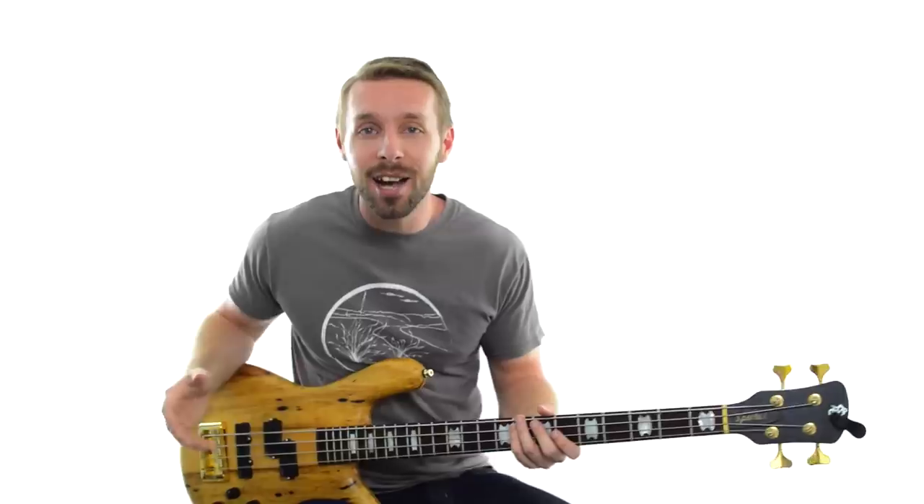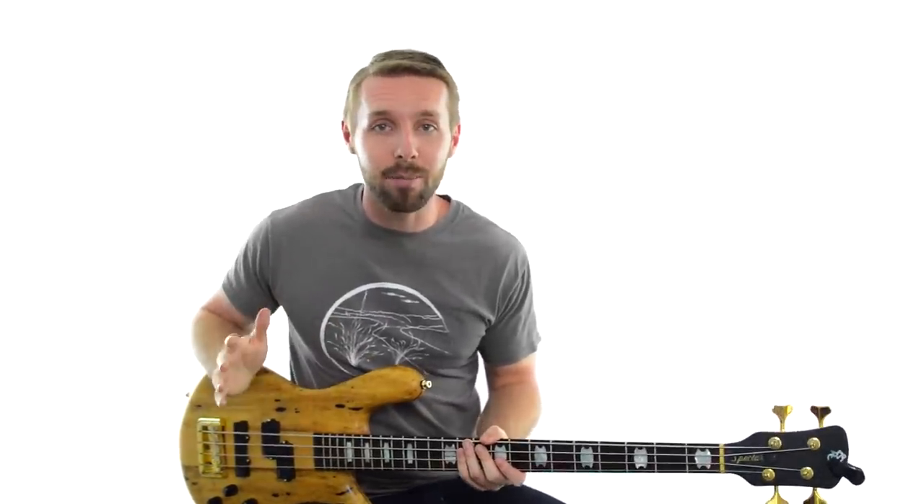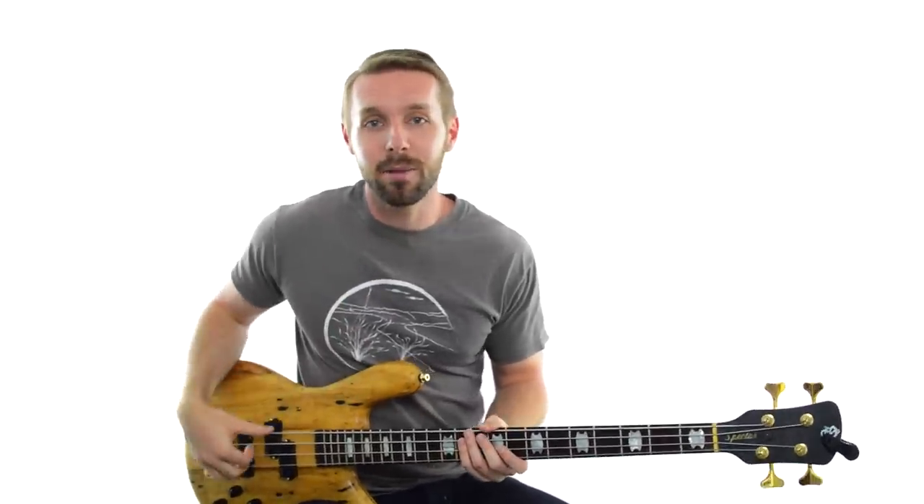It even comes with a flowchart so you can diagnose if you've picked the wrong note as the key and the steps to fix it. To get it, just click the link under this video, sign up on that page, and I'll send it straight to your email address.